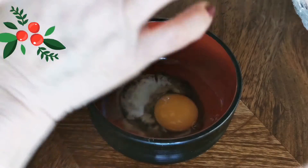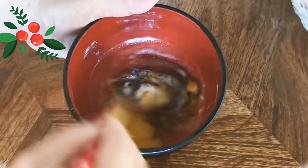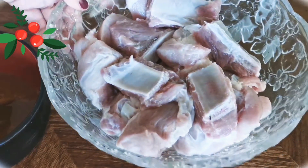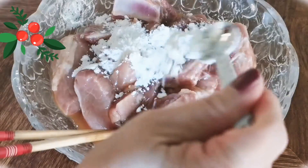By doing that, the meat will not only be tender, but the flavors will also be more developed when they are set in the refrigerator overnight. If you are unable to let it sit overnight, you can also marinate it at least 2 hours before.